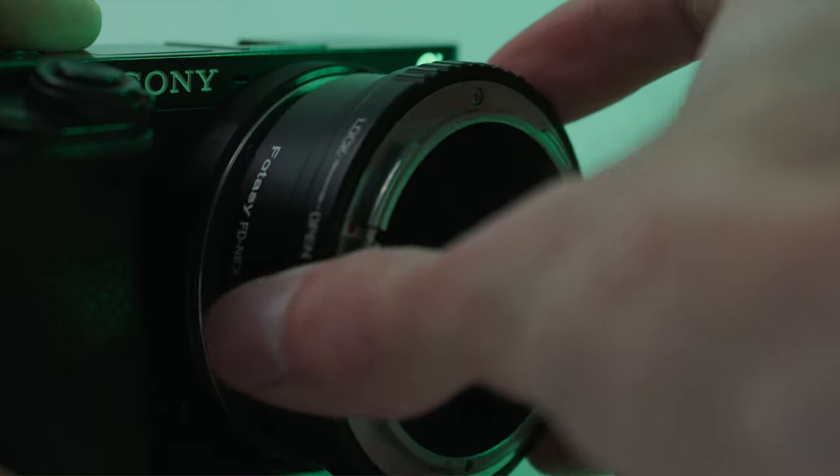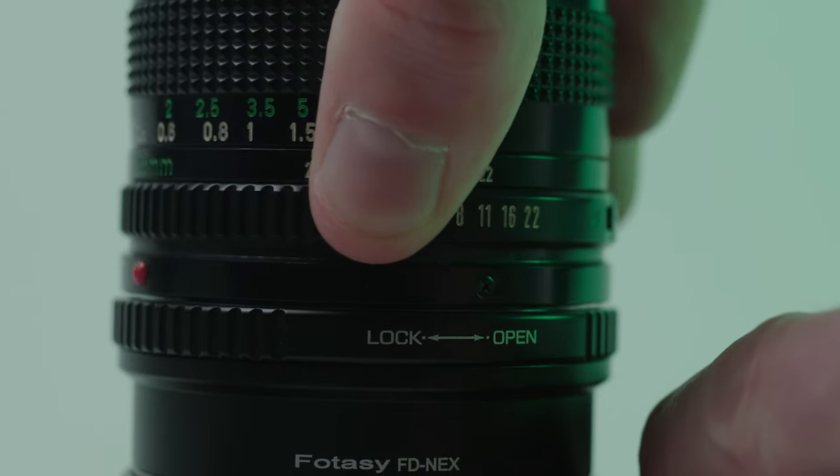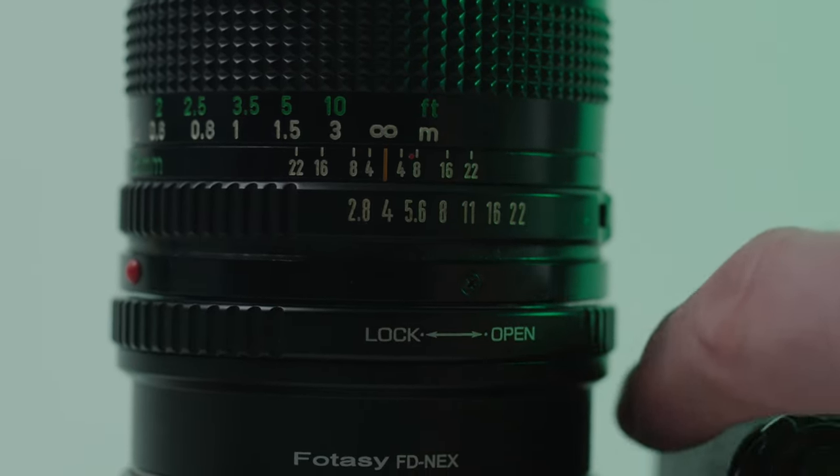Once you have the adapter, all you need to do is attach it to your camera, twist the lens on, and you're all set to go shoot some videos or photos with a vintage lens.